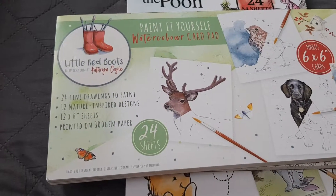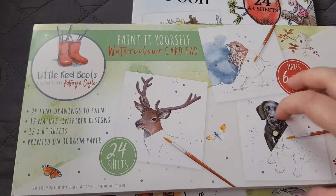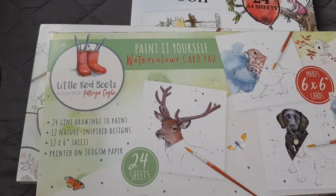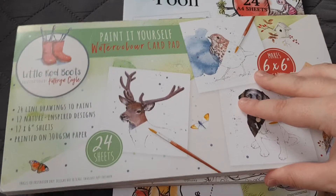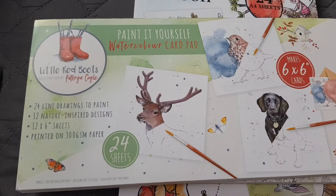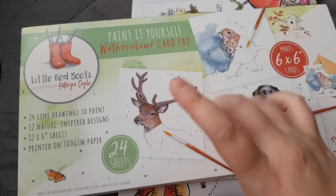Hi everyone, welcome back to my channel! Today's video is a little haul from Aldi. I don't know if any of you have seen that recently in Aldi, they've got these watercolor card pads and watercolor coloring books — they're £3.99 each. I'm not sure if Aldi still have them, but I do want to get the A4 version of the little red boots one.